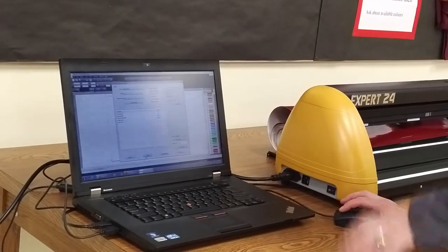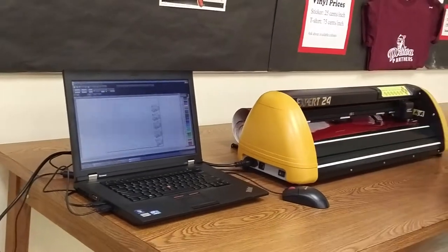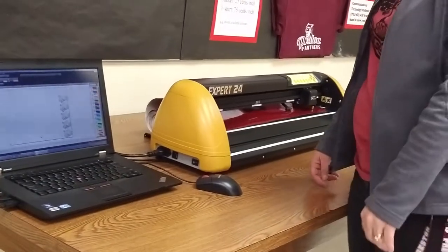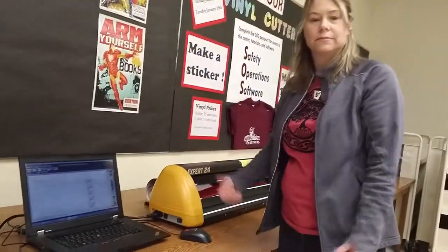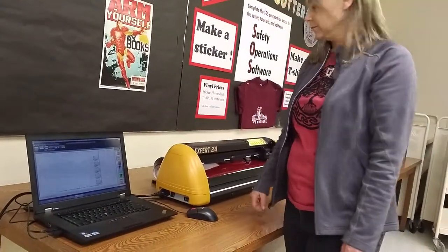So I'm at 90, and all I do is press output. The machine will go on its own. When it's done, I'm just going to take a pair of scissors and cut it off.